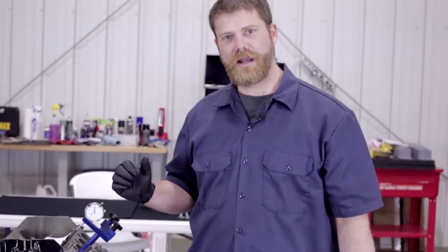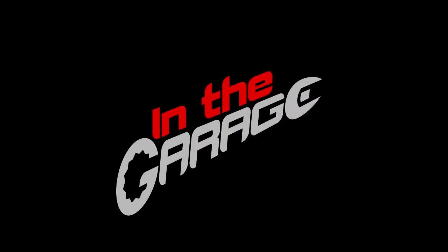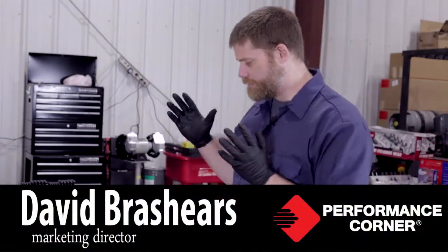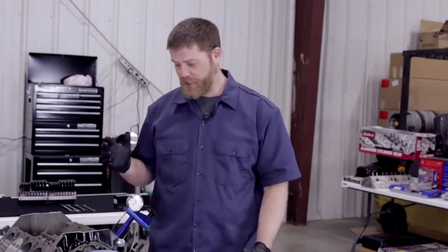So now we're ready to degree our cam. Welcome back to In the Garage. Today we're going to show you how to degree your cam, verify everything with the cam before we start putting the heads on and working on the valve train.